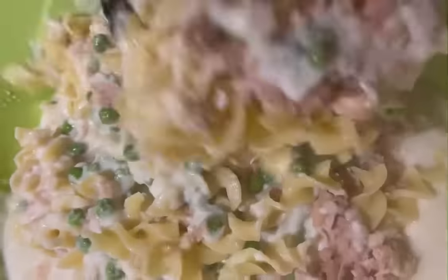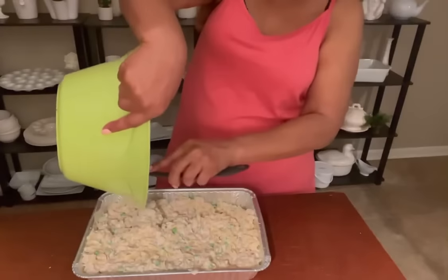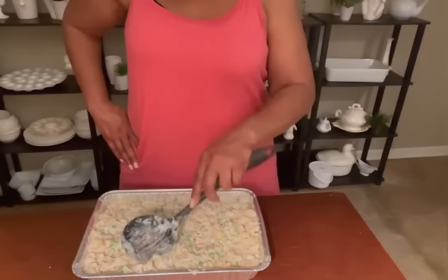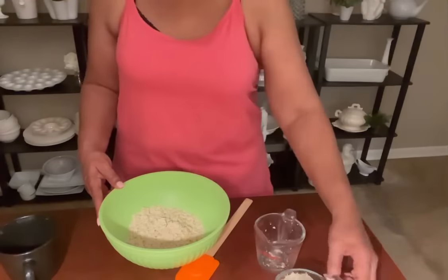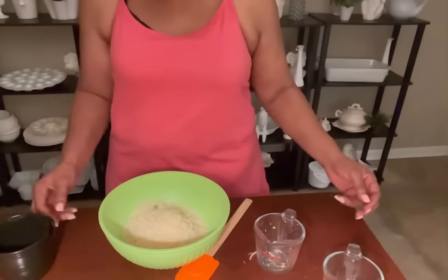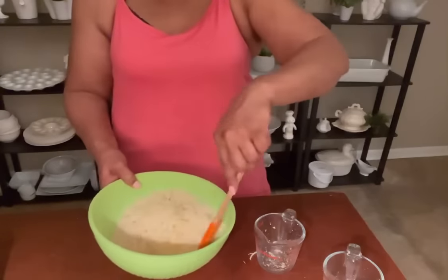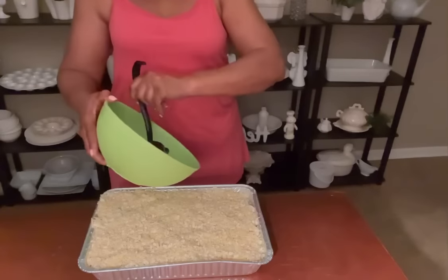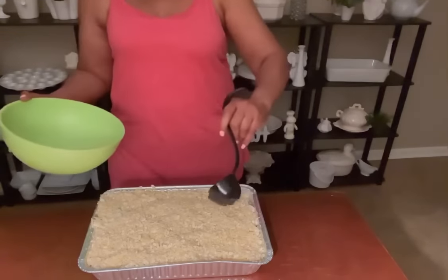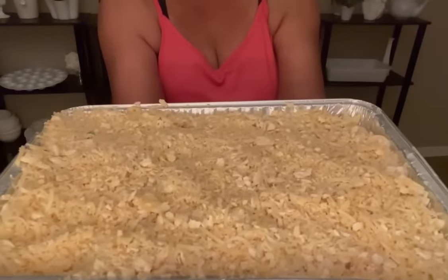We're going to mix all this goodness together. Mix very well. Make sure each noodle is coated. I've already buttered my 9 by 13 casserole dish and we're just going to pour that in and spread it out evenly. We're going to make our topping at this time with one cup of saltine crackers crushed, one cup of grated parmesan cheese, adding olive oil. We're going to mix that all together until it resembles wet sand. We're going to make it rain by putting all our topping all over this casserole.